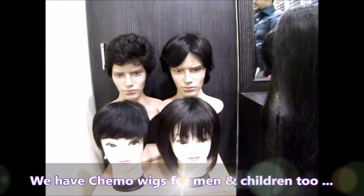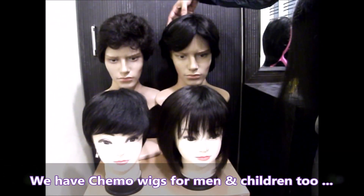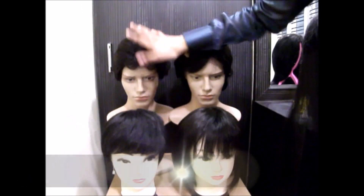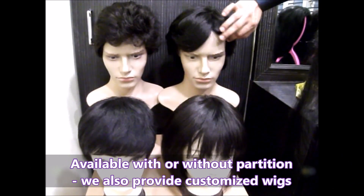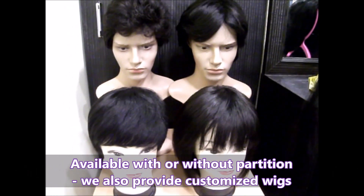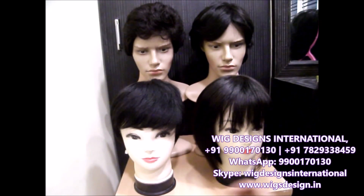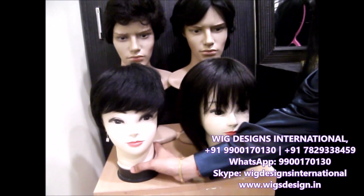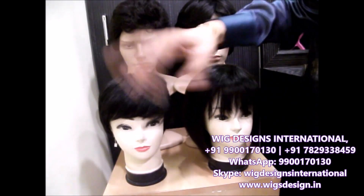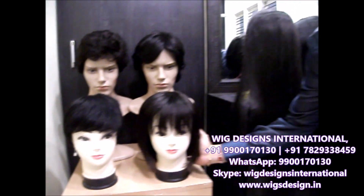For men undergoing chemotherapy, they can go for these men's chemotherapy wigs. This one is without a partition. And then we can also do customized wigs. You can see these cute wigs — they are for children undergoing chemotherapy. Usually children love having short hair, so this is a cute wig option for them.